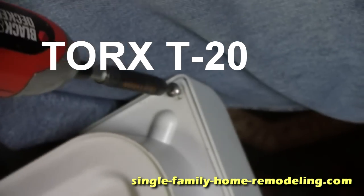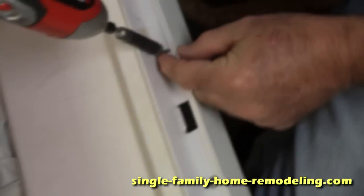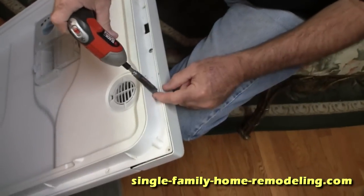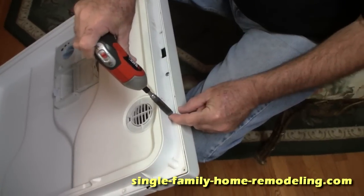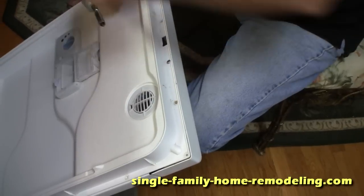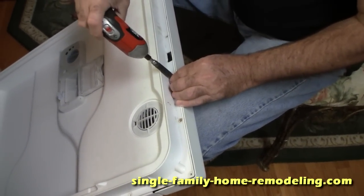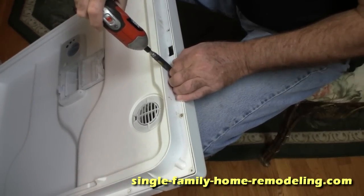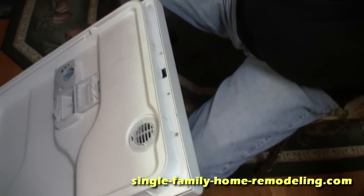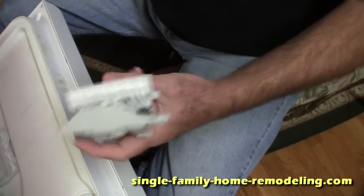That's what the screw looks like. What I usually do is leave the one in the center of the top for last, so I can have my hand on the door so the plastic doesn't fall apart when I unscrew it.